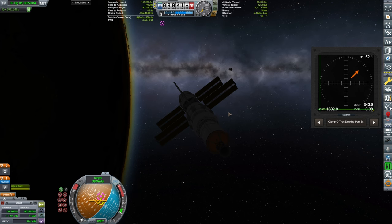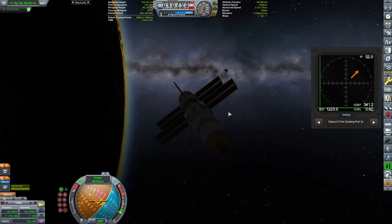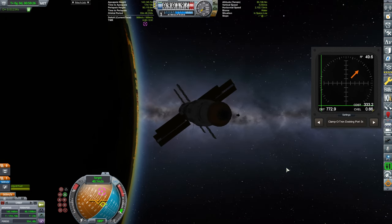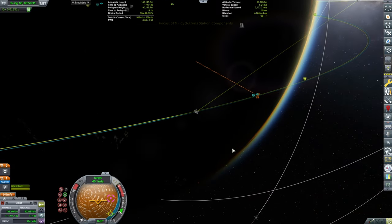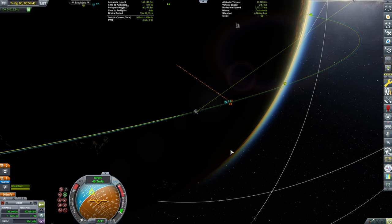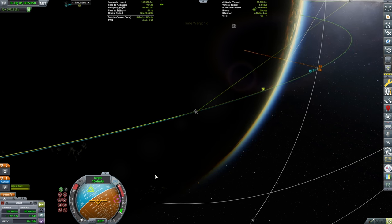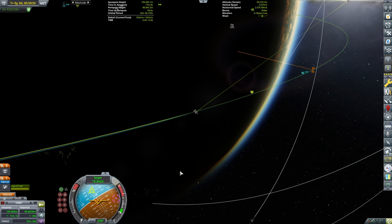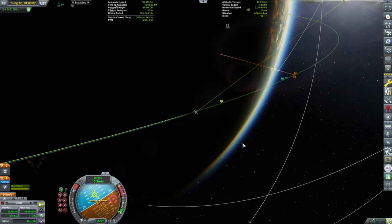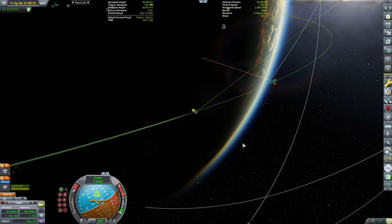And there is our station. Now I want to make sure that we are well aligned. I'm trying to make sure that we do retrograde to the target, because I'm worried that we might simply be passing it. Then I want to reduce my velocity as much as possible relative to the target, while getting my target alignment indicators to align.